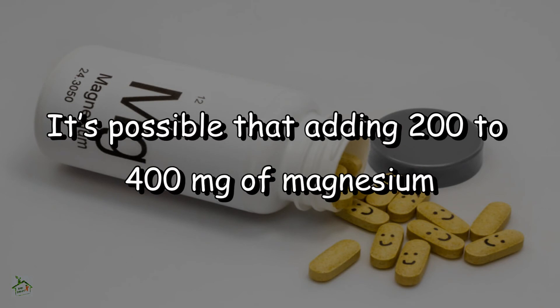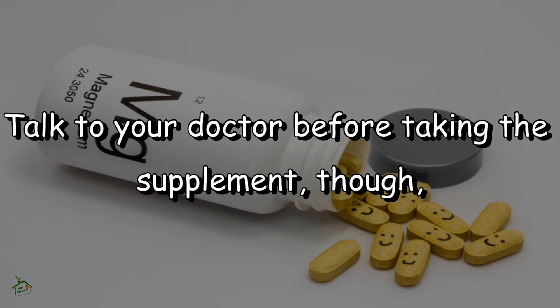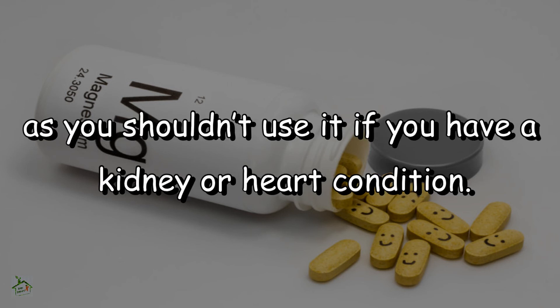Magnesium supplements: adding 200–400 mg of magnesium to your daily diet can help limit your water retention and pain. Talk to your doctor before taking the supplement, as you shouldn't use it if you have a kidney or heart condition.